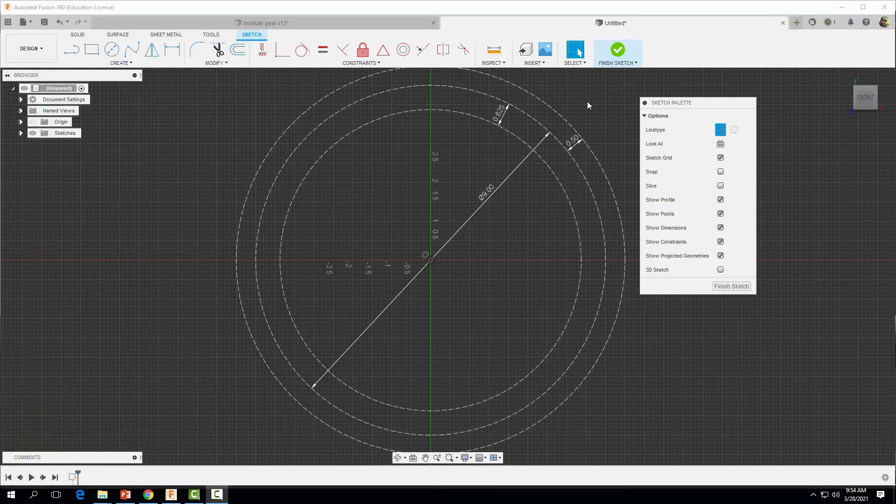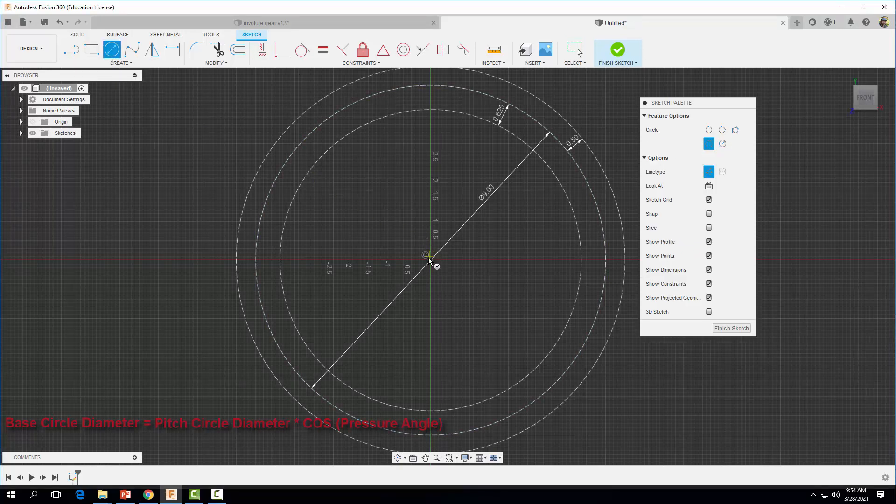The last circle we want to draw is the base circle, which represents the base of our involute curve — it's where the involute curve starts. We can calculate the base circle diameter: it's equal to the pitch circle diameter multiplied by the cosine of our pressure angle. We're going to use a pressure angle of 20 degrees. If you take the pitch diameter of nine and multiply by the cosine of 20 degrees, you get a diameter of 8.45 inches.